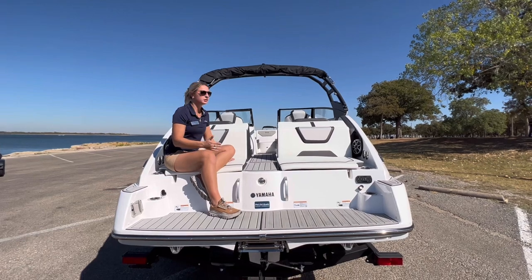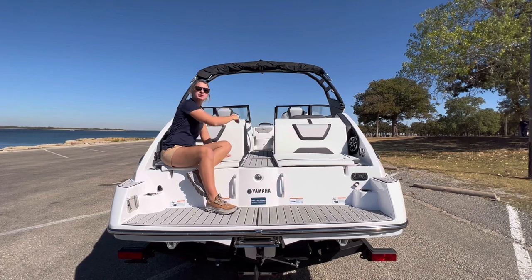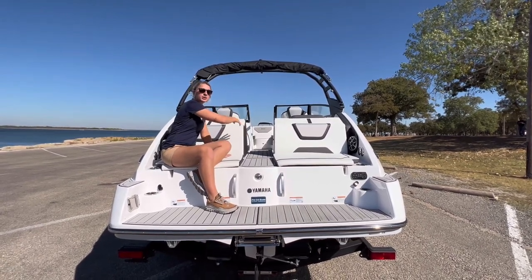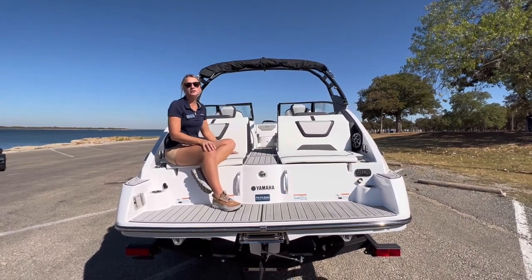I also want you to take a look at the single-level cockpit entry. Before, they used to have a little hump you'd have to step into. Now you just have the capability of walking right into the cockpit, which makes it a lot easier and gives it a more elegant look.